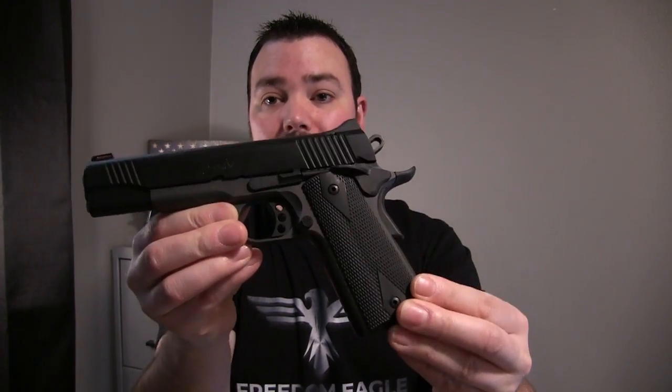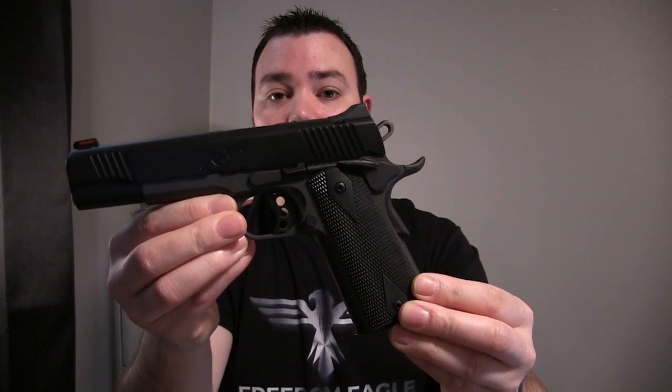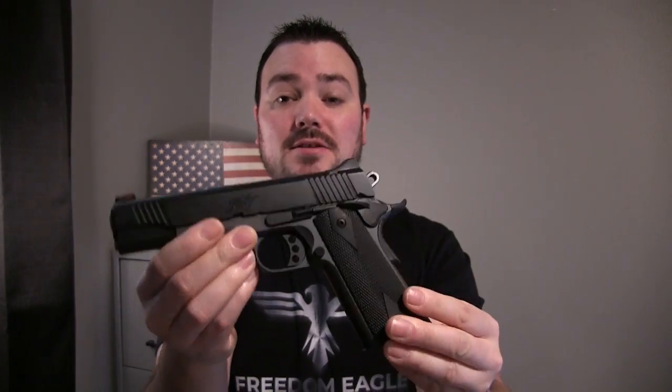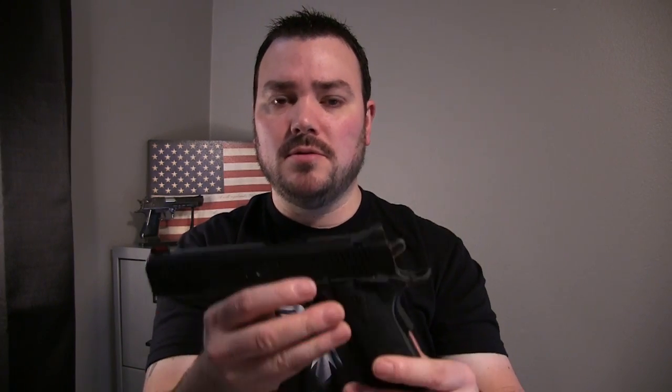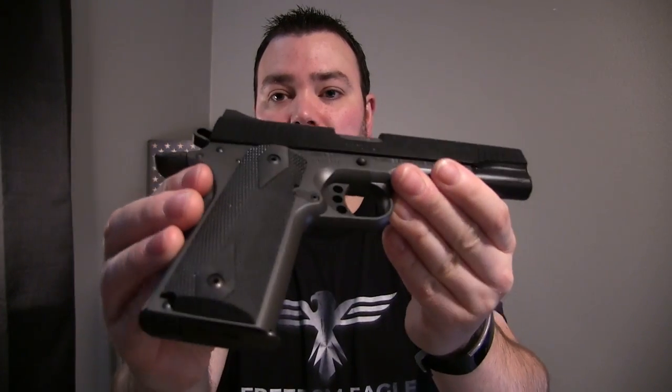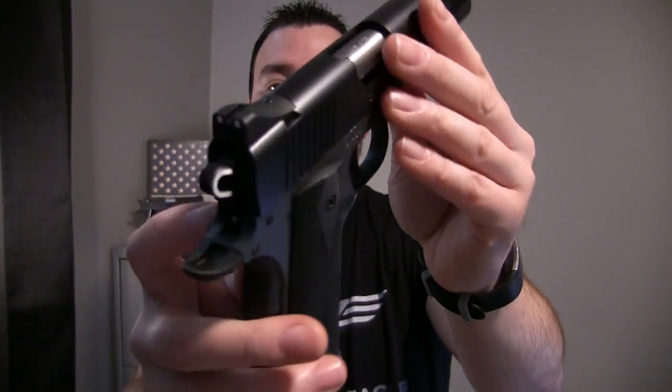The frame on this thing is aluminum and the slide is stainless steel. When I picked this thing up at the store, I was really shocked at how light it is. I believe it's just over two pounds — two point three pounds with an empty magazine. I was pretty shocked when I felt how light it is.